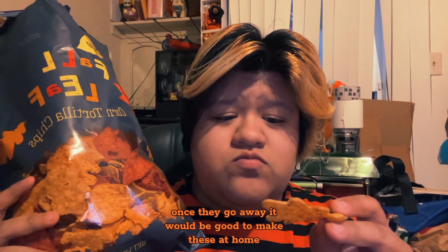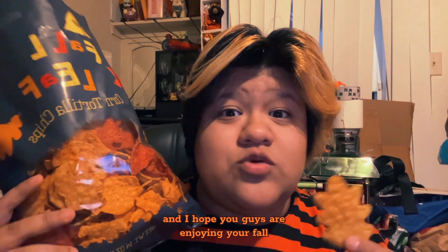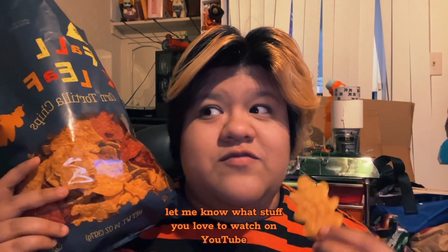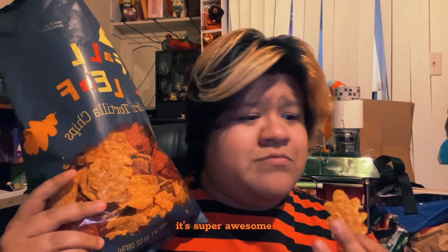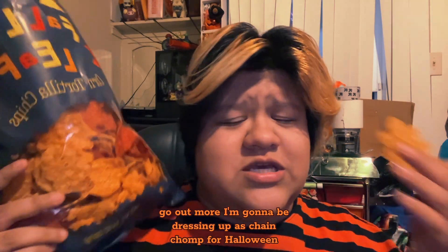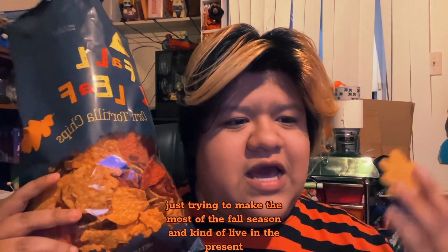I need to make these at home once they go away. It would be good to make these at home. Thank you guys again for watching. My name is King Inc — I hope you guys enjoyed it and are enjoying your fall. Let me know what suggestions you have for the next video and what fall content you've loved watching on YouTube. I want to have more adventures and go out more. I'm going to be dressing up as Gengar for Halloween, so that's going to be fun.